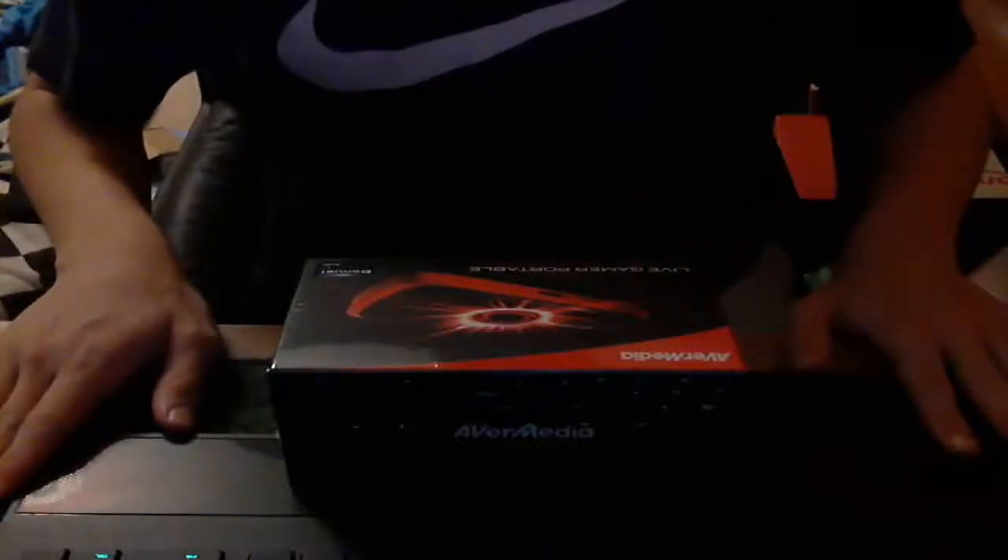Alright guys, it's JGaming10P here and I got something cool. I just got an Avermedia Live Gamer Portable.